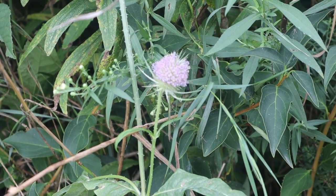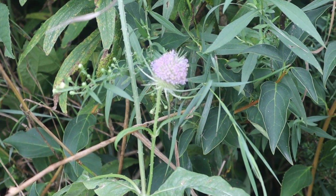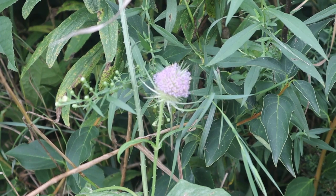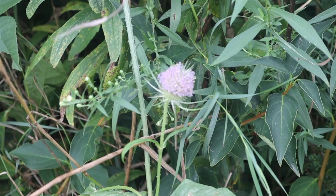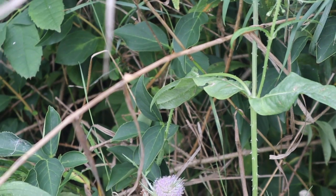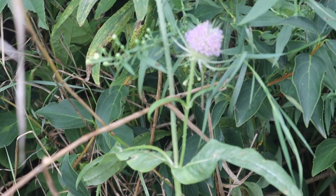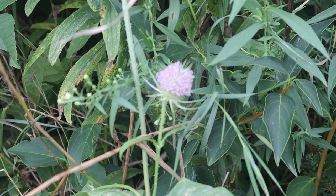Okay, so here we have a thistle head with some nice purple flowers on it. As you can see, I'm out shooting completely in nature. When we take pictures there's a big danger of wind, but let's concentrate on this one up here because this is going to be the easiest for us to do these example pictures with.